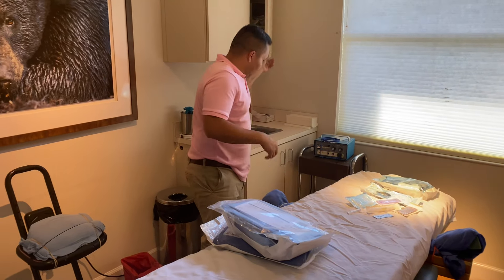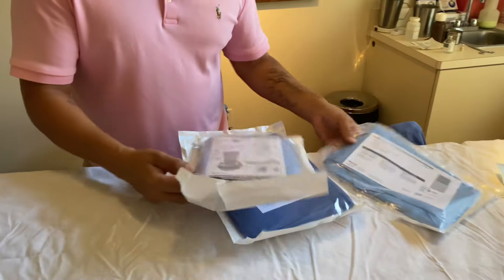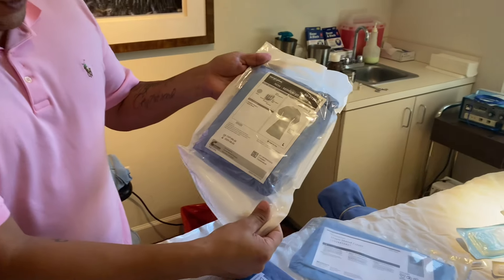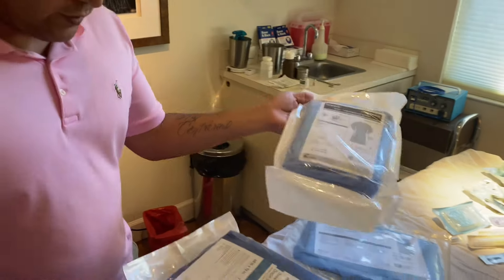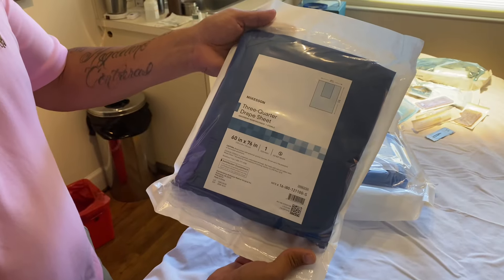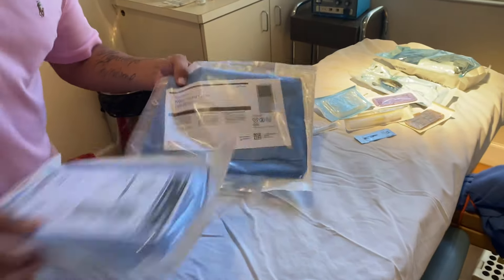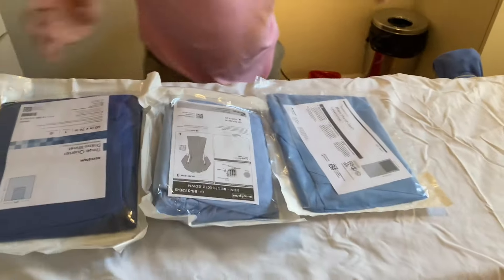Once we already have our 2% lidocaine and the bupivacaine, like a regular vasectomy, we have a mayo cover, we have a large sterile gown, of course all these have to be sterile, and then the three-quarter drape that Dr. Stein will drape out the patient with. So all these three is what we need.